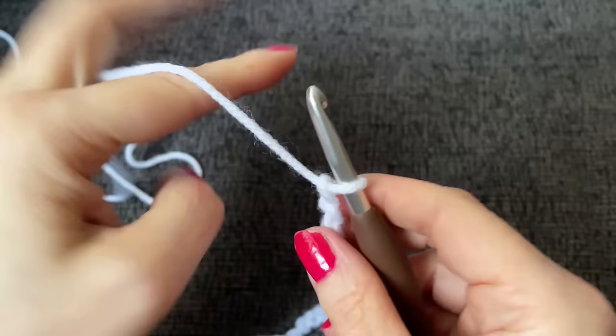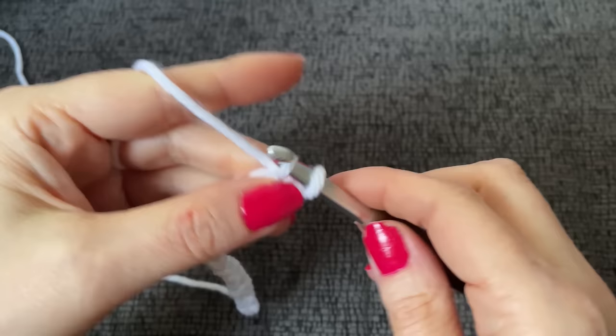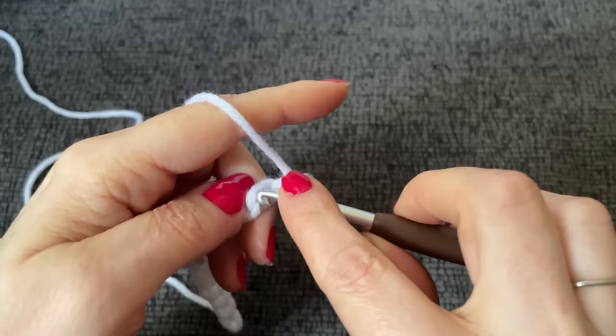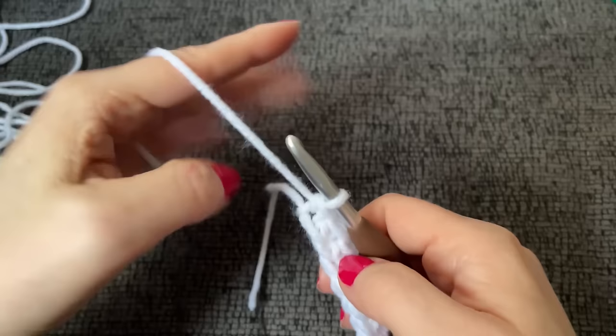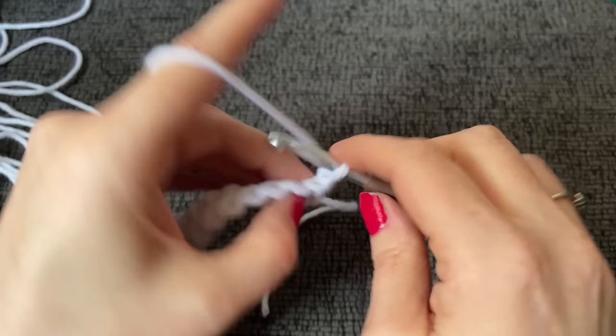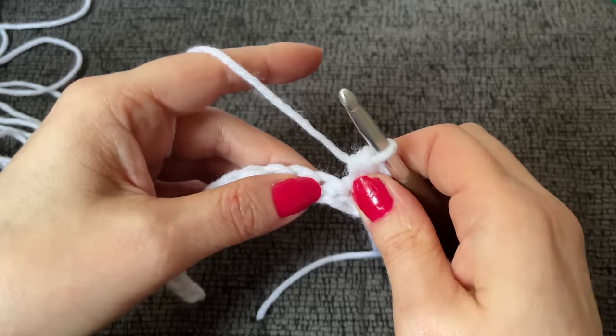In the second chain from the hook, just start working one single crochet in every chain to the end. There we go — all of our single crochets. Now the pattern says to chain two for a half double crochet, but I don't like doing that. I prefer to chain one and then immediately work my half double crochet into the very first stitch. It just looks cleaner, nicer, and it's a stronger edge. That's my recommendation, but you're more than welcome to chain two.